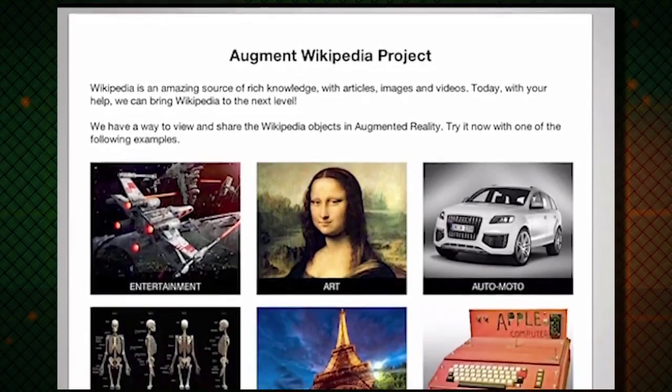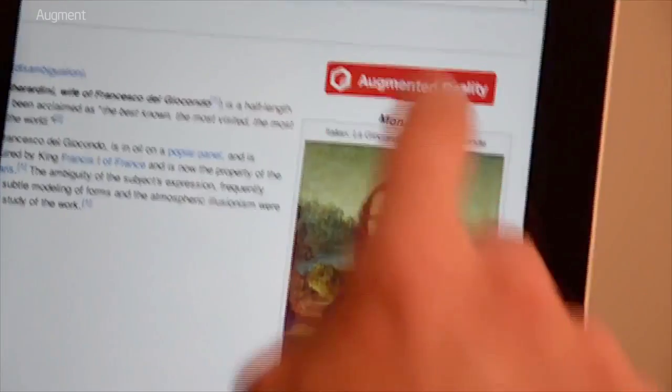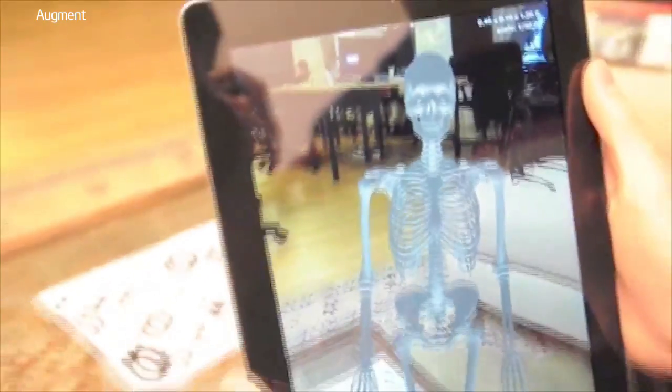Most of us use Wikipedia constantly throughout the day as a one-stop source for information about virtually every topic you can think of. But soon, Wiki could show you much more than just articles and images. A project called Augment Wikipedia wants to add 3D models to Wikipedia entries through a scannable image that you can use to situate and play around with virtual objects, from art to classic architecture to human anatomy.